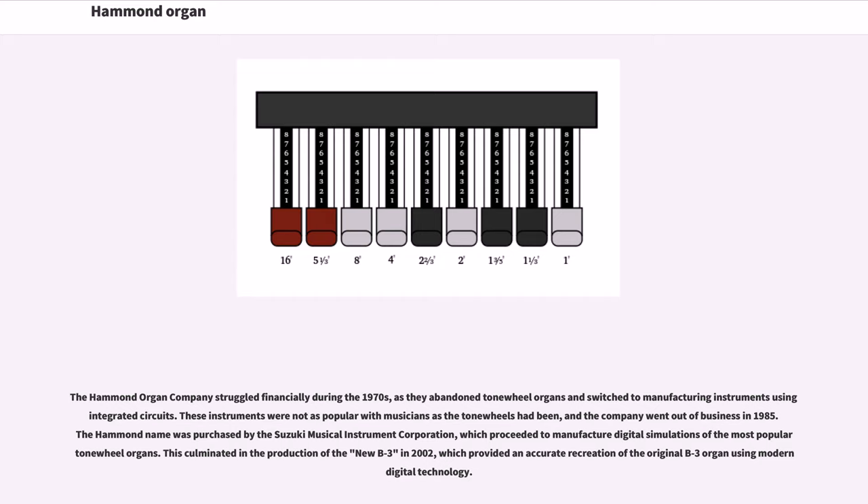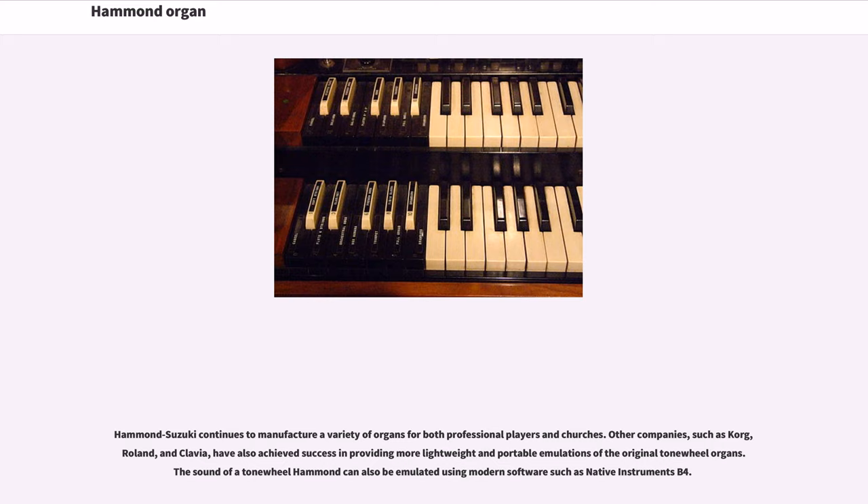These instruments were not as popular with musicians as the tone wheels had been, and the company went out of business in 1985. The Hammond name was purchased by the Suzuki Musical Instrument Corporation, which proceeded to manufacture digital simulations of the most popular tone wheel organs. This culminated in the production of the new B3 in 2002, which provided an accurate recreation of the original B3 organ using modern digital technology. Hammond Suzuki continues to manufacture a variety of organs for both professional players and churches. Other companies such as Korg, Roland, and Klavia have also achieved success in providing more lightweight and portable emulations of the original tone wheel organs.